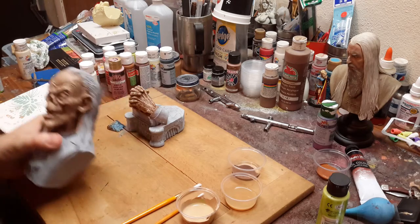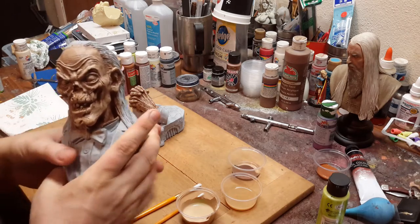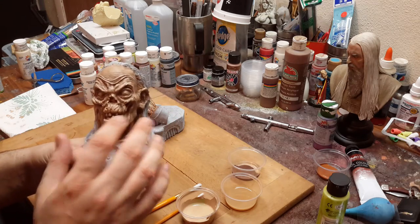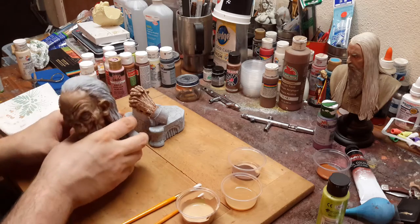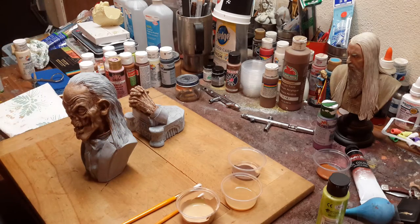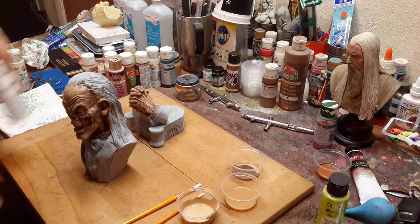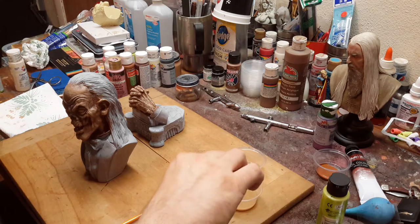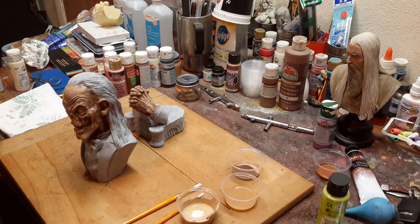When we last left off we were doing the skin tones and I was showing you the stippling effect. Now what we're going to do is mix a little bit more skin tone and make it a little bit lighter, just a tad, so we can take our original skin tone, lighten it, and this time we're just going to dry brush the highlights.